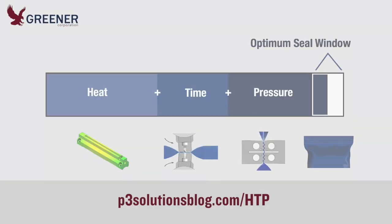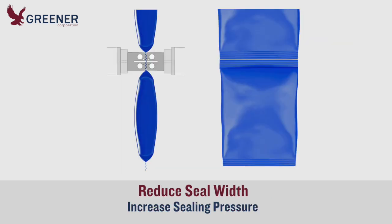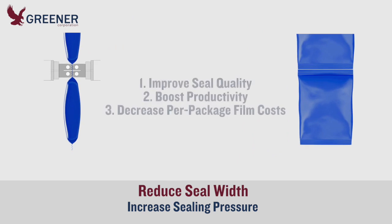In our previous post we explored the sealing relationship between heat, time, and pressure, which must be provided in the right combination to produce quality seals. This post explains how reduced seal widths can increase sealing pressure and help you improve seal quality, boost productivity, and decrease per-package film costs on form fill seal machines with reciprocating sealing jaws.